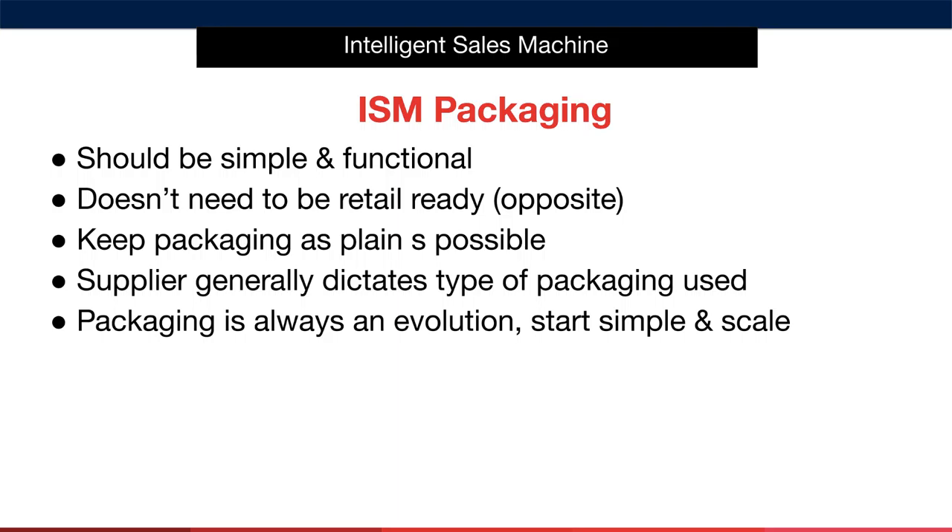Going for overly designed packaging will absolutely increase potential issues with your product. One simple example being language — if your item is predominantly in English, you're going to have localisation issues once you start expanding. Keep it simple and plain and those issues go away. The supplier generally dictates the type of packaging you're going to use. They will send you their current packaging and ask whether you want to improve the design. You should always ask them for their current packaging to see what they've already got and simplify it.